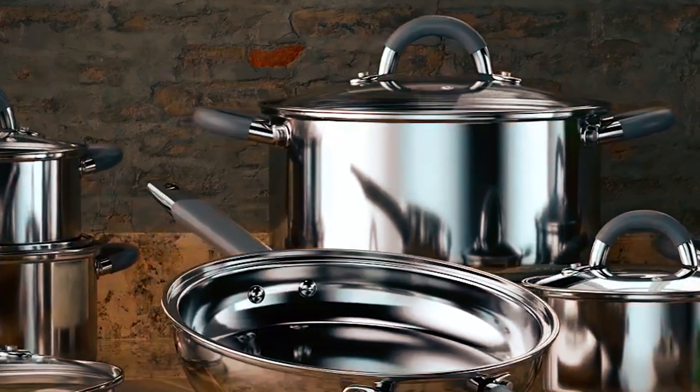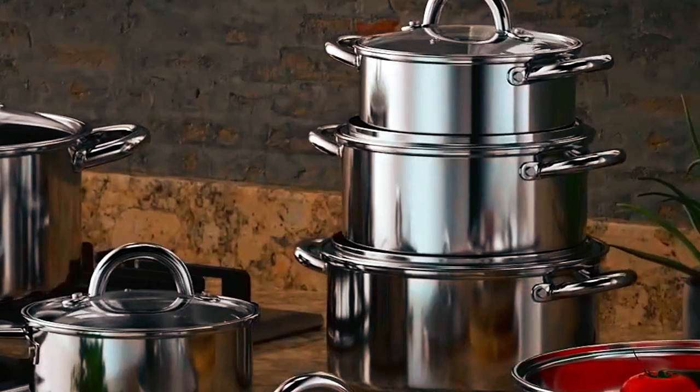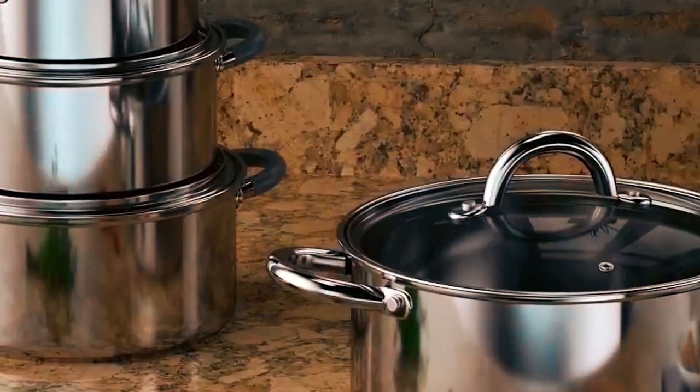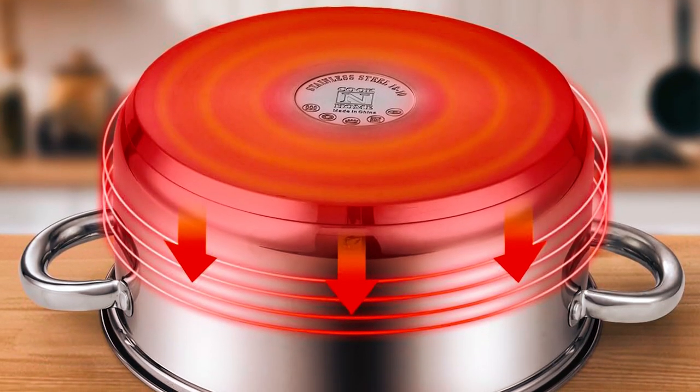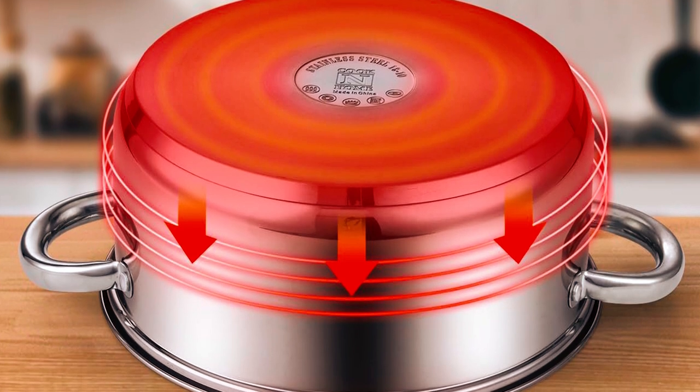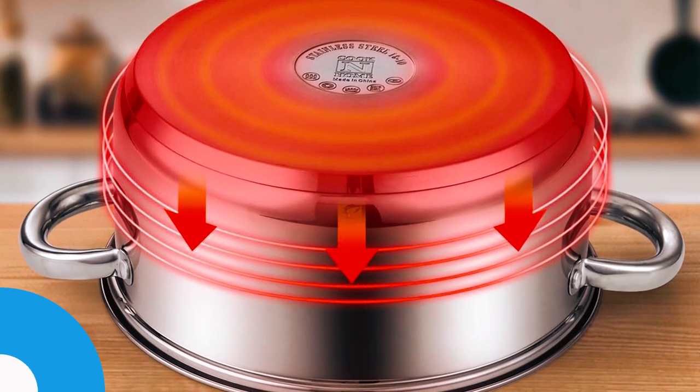Designed to be durable, the pot comes with a riveted handle to hold it securely on the stovetop and two loop handles for lifting the pot and emptying out the boiled water. The separate pasta insert has a round hole and fits nicely into the stock pot, an excellent add-on to your already available pans in the kitchen.